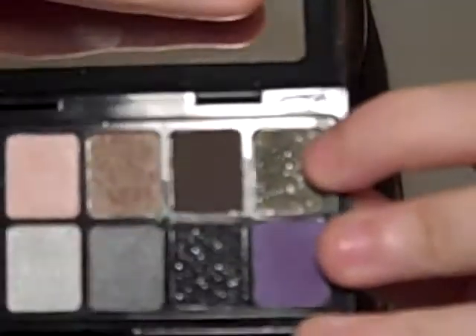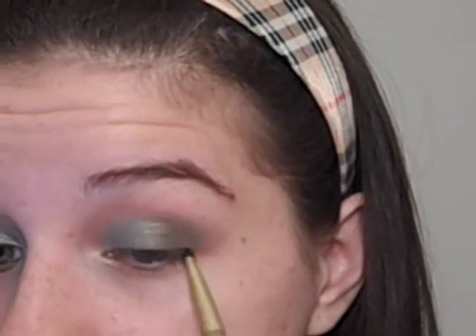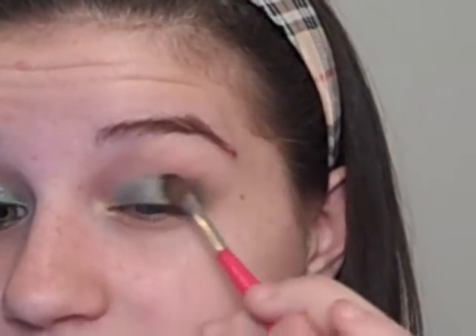Next, take a brush and from my Sephora palette take a green color and put that on the outer corners of your lid. This will darken up the color and give it more depth. After that, I'm going to go over it with a black shimmery color with lots of sparkles — I'm just going to make a V on the outer corner. Then blend it out so it's not too harsh; you just want it to be festive and a little bit depthy.